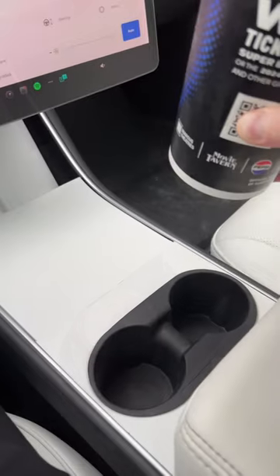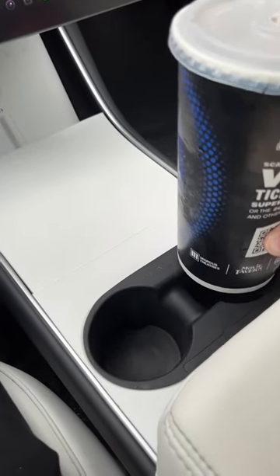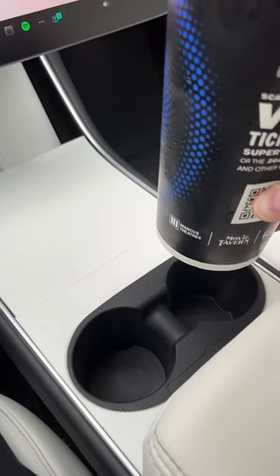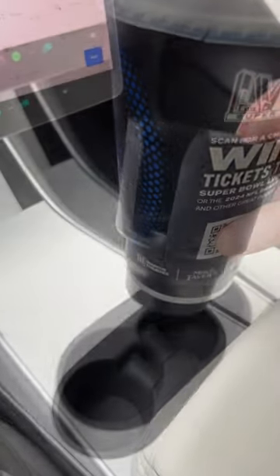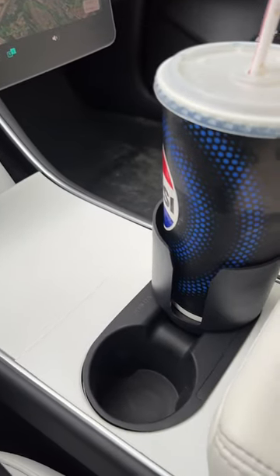But I just got out of a movie, and there's no way this cup is going to fit, even with this adapter removed — it will not fit at all. So I've got another adapter that I use for things like this. And this is how I solve my cup holder problems in the Tesla.